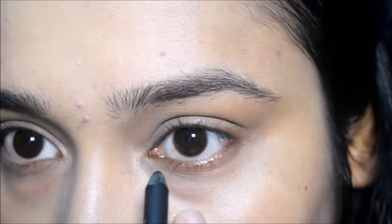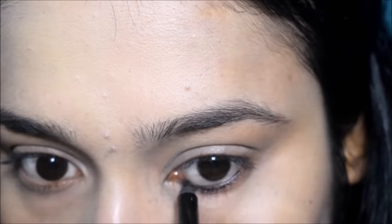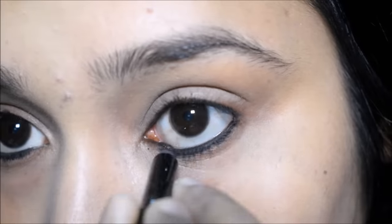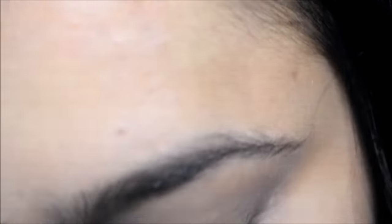So for the first look, I am first using Lotus Kajal. I will apply the kajal on the waterline, and from the bottom of it, I will apply it a little widely on the bottom. This kajal is dark and smudge proof.